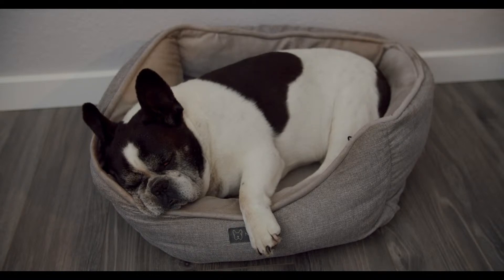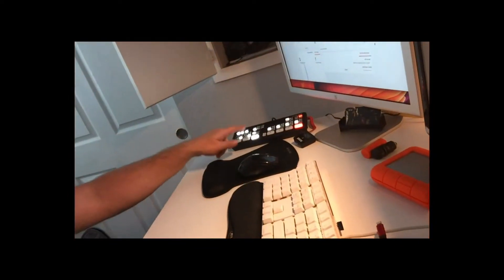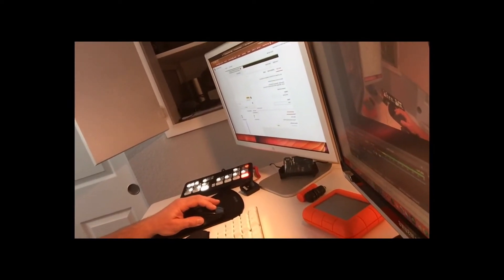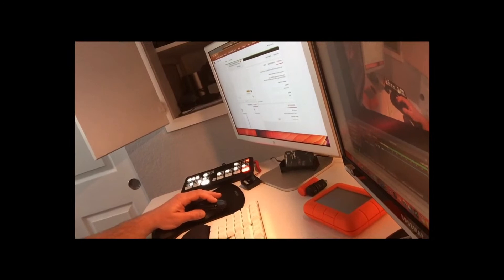We're doing some tests here with the ATEM Mini Pro. I have an iPad for my main camera, and basically what I'm doing is testing out live streaming with the ATEM Mini Pro. I have the ATEM Mini right over here, and on the computer I have OBS — that's what's actually doing the streaming up to YouTube.